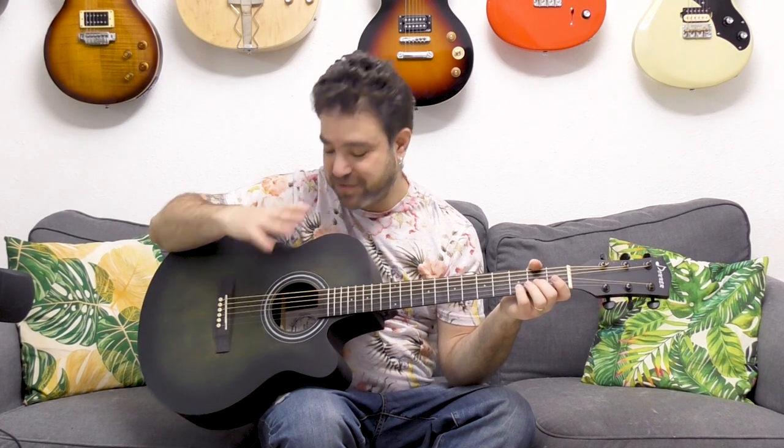Usually, guitars that cost a hundred and fifty dollars feel like they're made of paper. They don't retain their tuning or their setup. They sound awful and they're not really comfortable to play. And this guitar is just off the charts in terms of value for money.